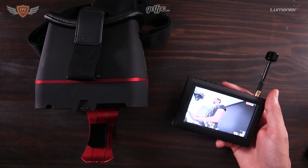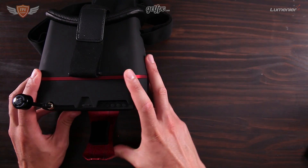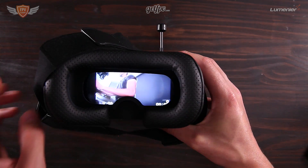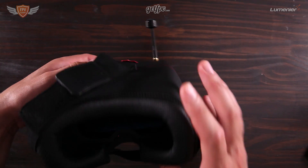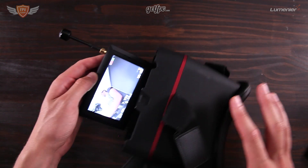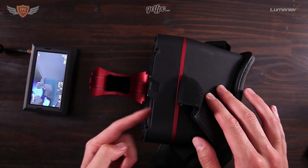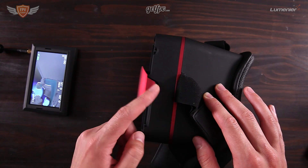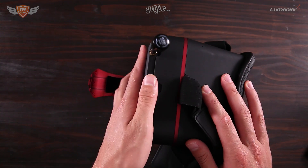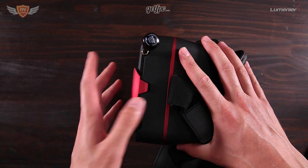Once that's done, that is how you set up your Marvel Vision goggles. You can put the screen back onto the headset and that is how you will be flying FPV — looking through the screen, which is ready to go. It's a really comfy headset to put on. The only problem I have with these is that the clip that is supposed to keep the screen closed is very loose.